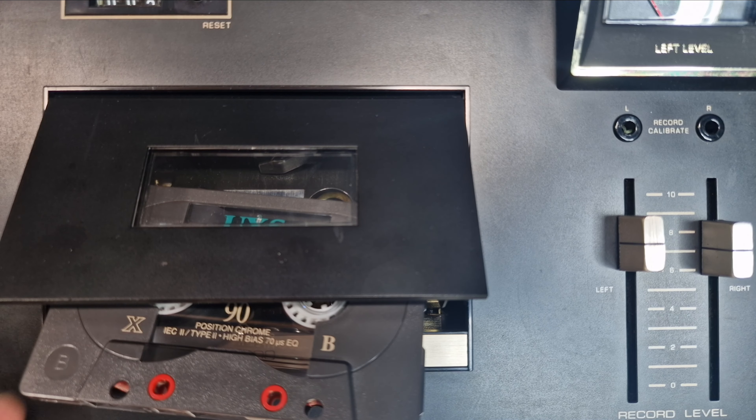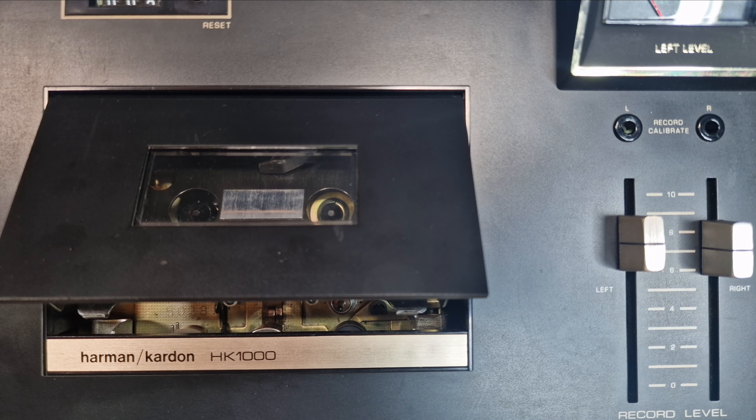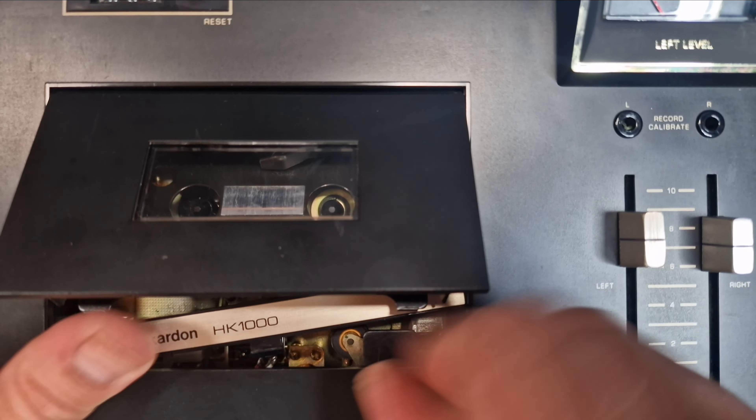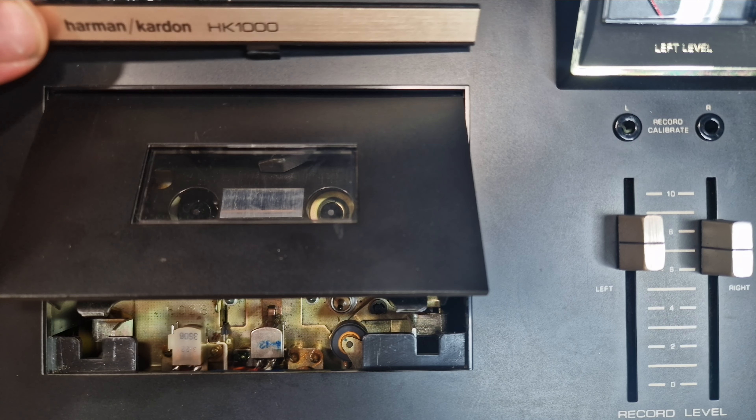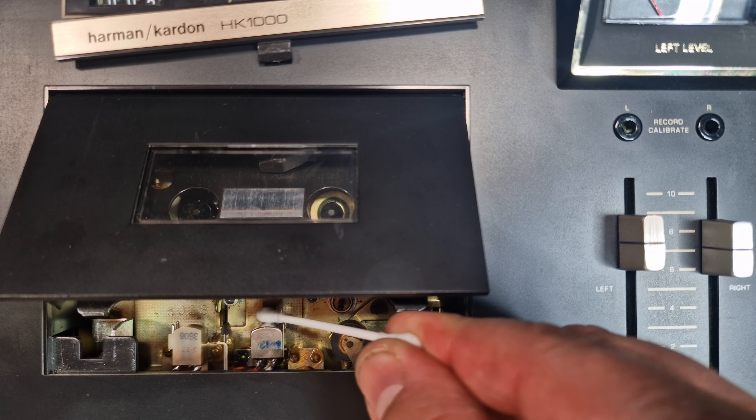Before I go ahead and fit the belts I'm going to clean the heads and inside the tape deck. This part slides off to reveal the heads, which makes cleaning them much easier. There are two heads: one erase head and one playback/record head.